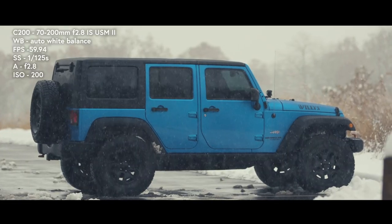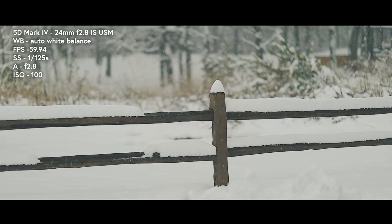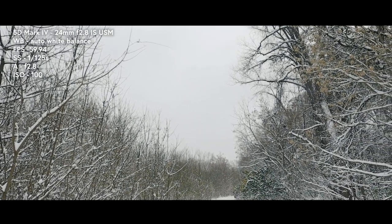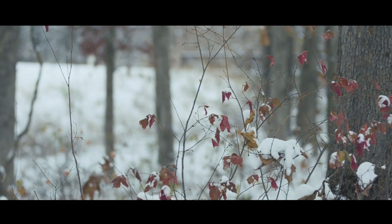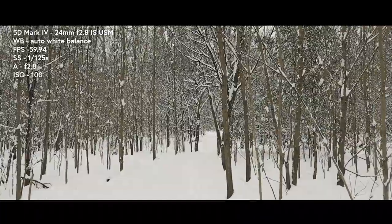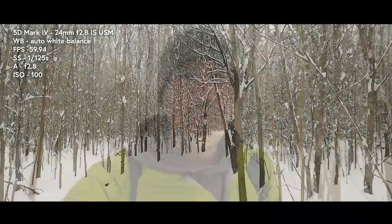I'm also going to be shooting on my C200, but I'm not going to get into that today. I found a nice little place that we can talk. The first setting that I do when I'm setting up my DSLR is I adjust my white balance.